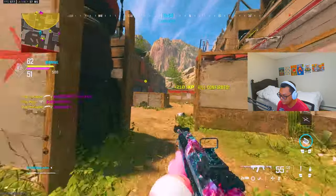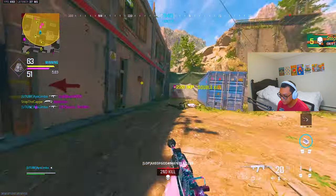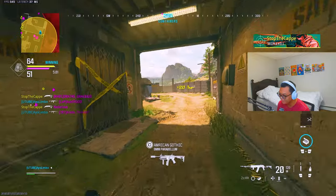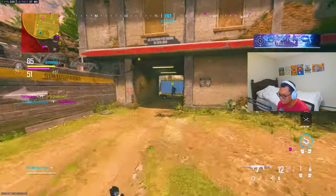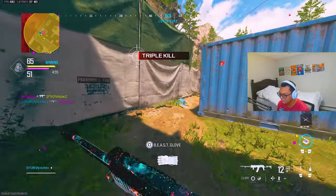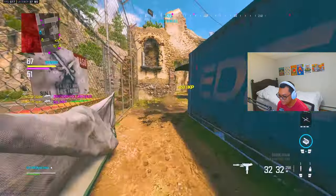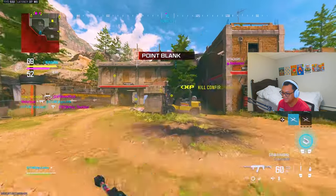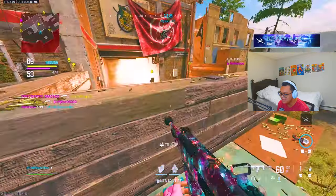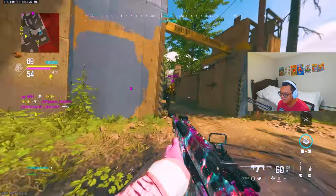I've gotten 70 kills on big maps but I can't drop a nuke — and all that gameplay footage is gone because my camera decided to act up and all my USB devices just turned off. It is so annoying and I've been dealing with this for the past week ever since I updated Windows.